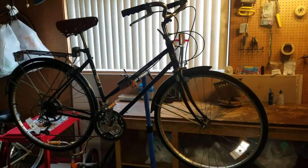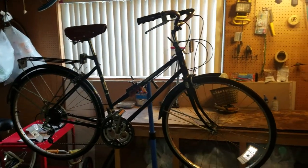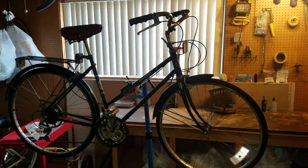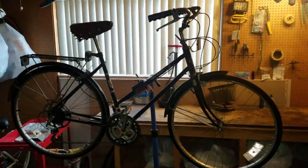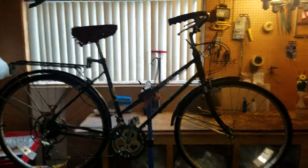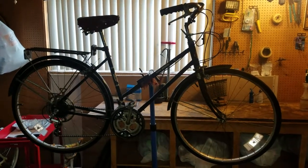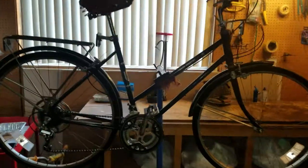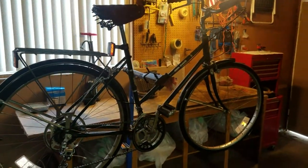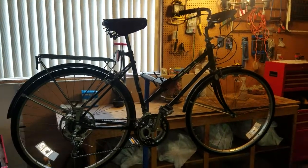Thank you for visiting Patina Bicycle Rescue. You can find us on Facebook at Patina Bicycle Rescue, and on YouTube at Patina Bicycle Rescue. You can also reach me by email at patina.bicycle.rescue@aol.com. If you have any questions, positive comments, or are interested in purchasing this bicycle, please contact me — it will be up for sale in the next few days. Again, thank you for visiting Patina Bicycle Rescue, where history rides again.